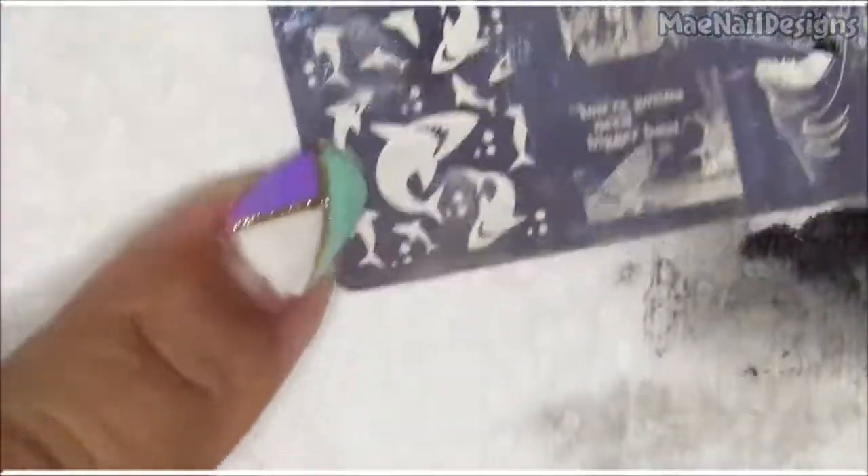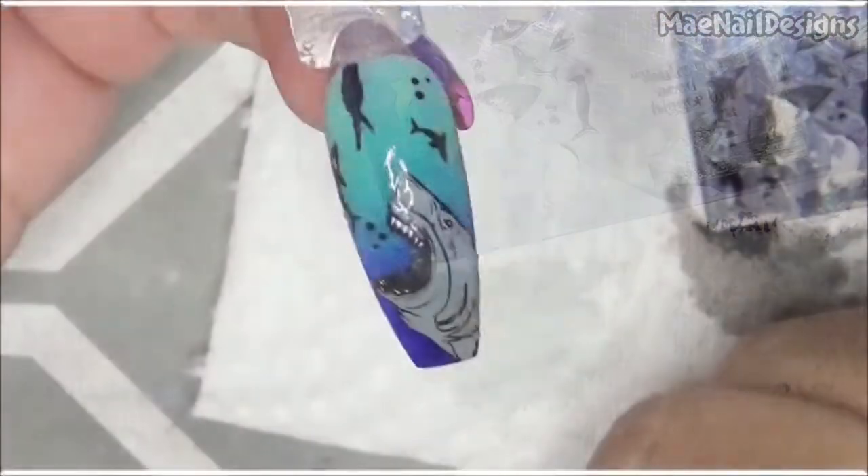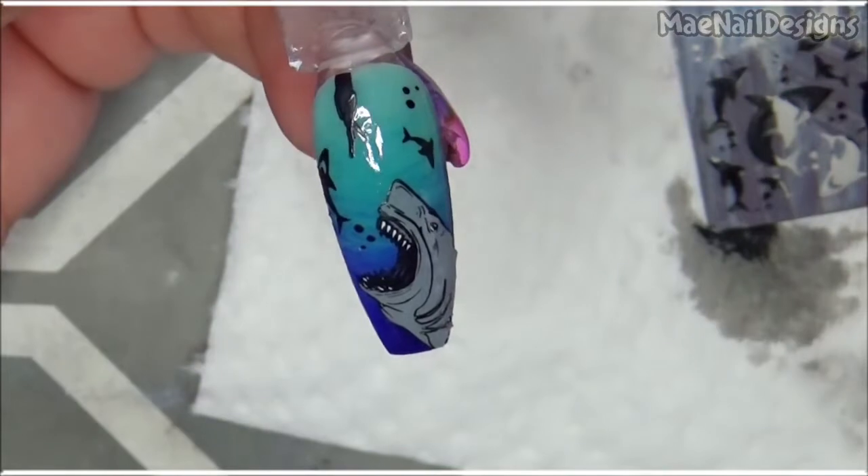I'm going to do some little fishes around — or should I do some sharks? Let's do some little sharks around. I'll add another shark over the cage, and there it goes. Now let's move on to the next nail.